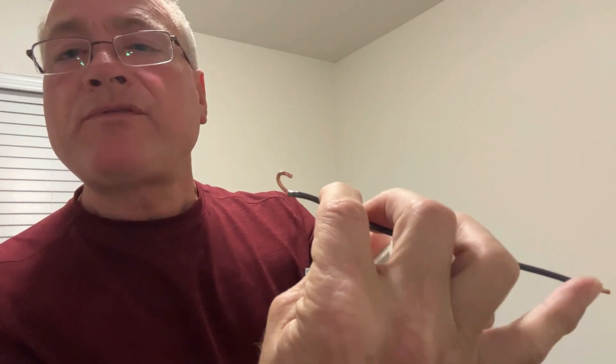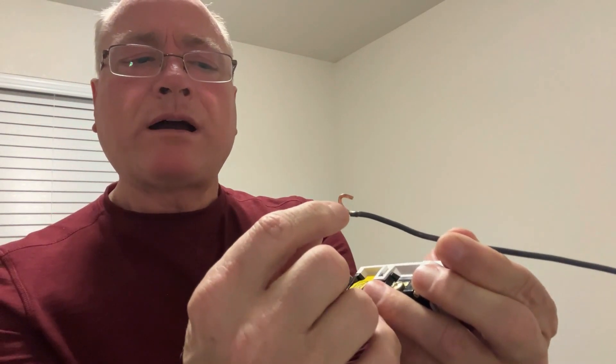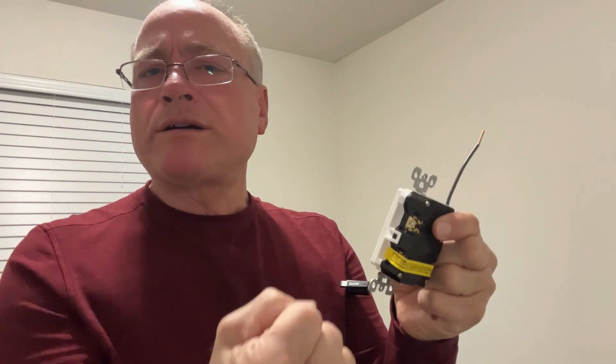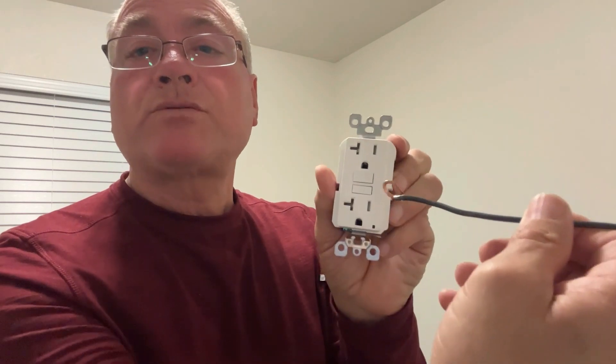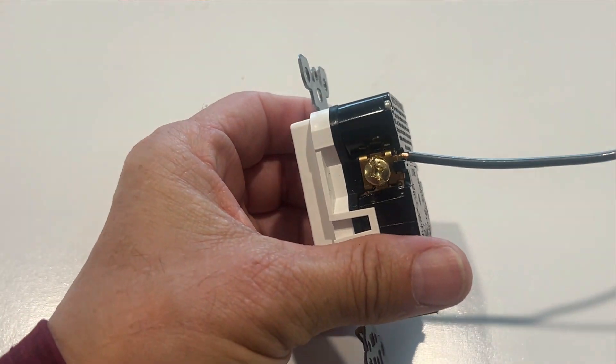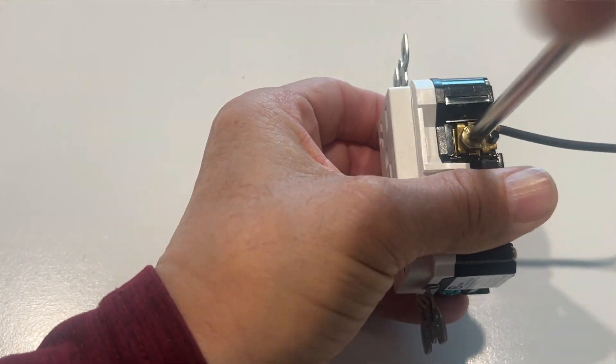Let's talk about wiring options. You've got two options for connecting the wire to the GFCI. One is connecting it to the screw — if you do that, you want the end of the wire going in a clockwise direction so that when you tighten the screw it pulls the wire snug and gives you a better connection. You do not want it going counterclockwise. The other option is using the backstab method — there are little slots right here where you can stick the wire in, tighten the screw, and that gives you a very strong connection, and it's a little bit faster.